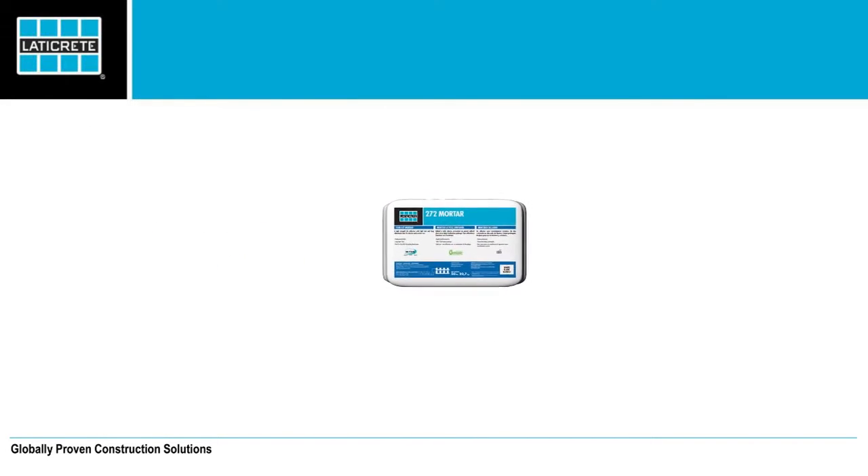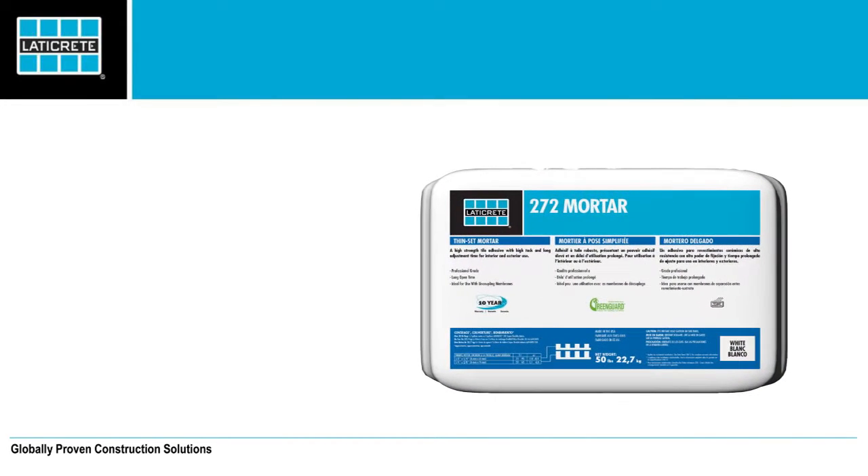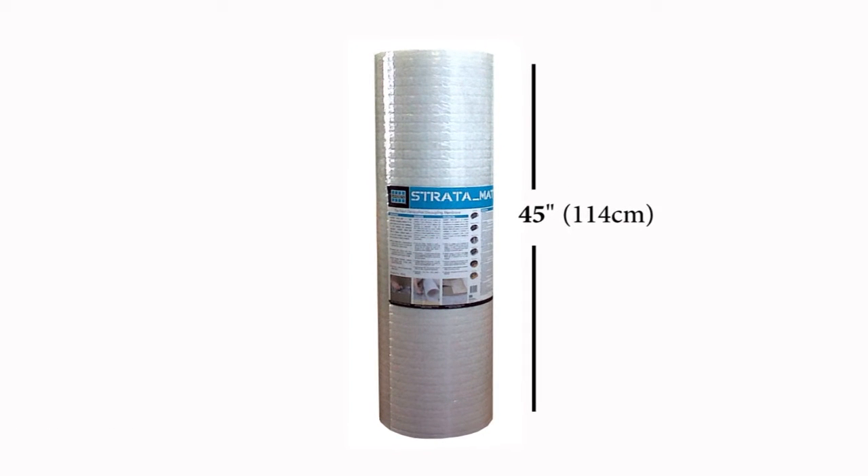Installation and layout are made easy with STRATAMAT XT. The 45-inch, 114-centimeter roll width allows floors to be covered fast with fewer seams.